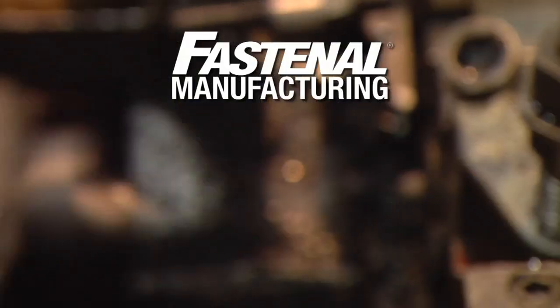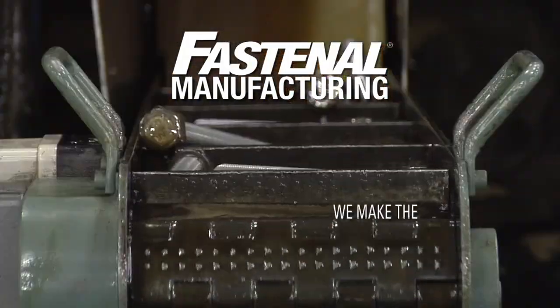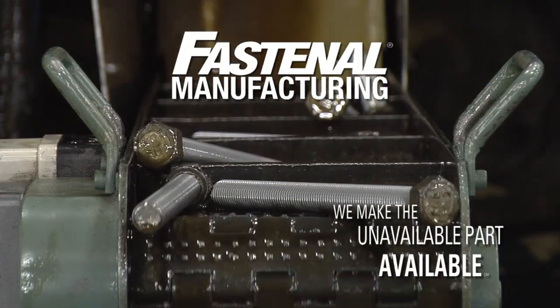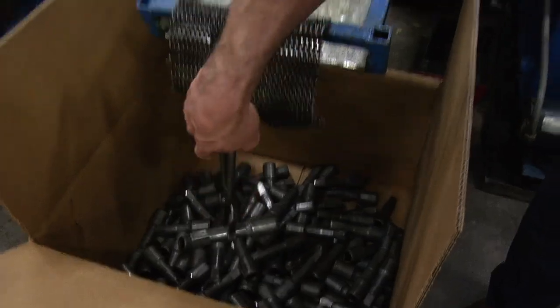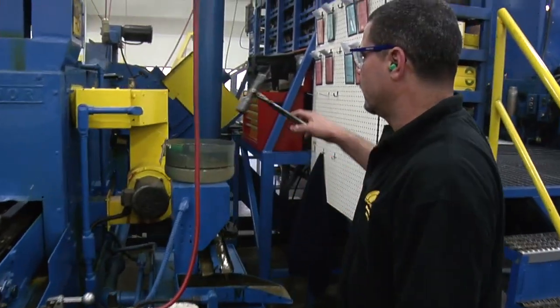At Fastenal Manufacturing, we don't make common fasteners — we make the unavailable part available. That includes producing custom cold form parts for OEM production needs and other critical applications.